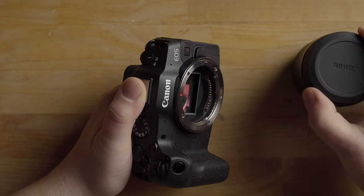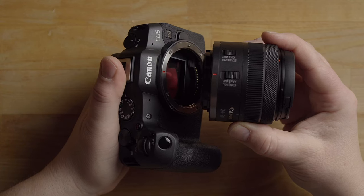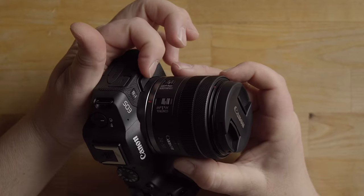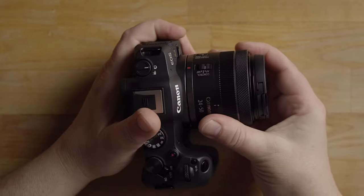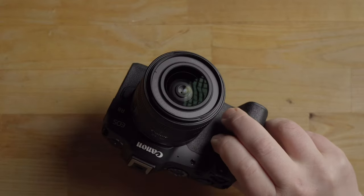Here is the kit lens. The red line on the lens lines up with the red line on the RF mount — place it on, twist, and listen for the click. That's the click for the lens mount. If you want to take the lens off, press the lens mount release button; that'll release the lock pin so you can remove the lens.